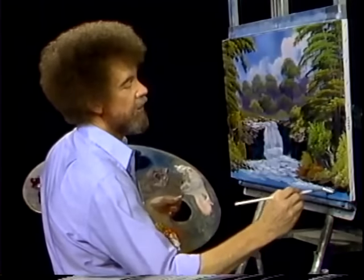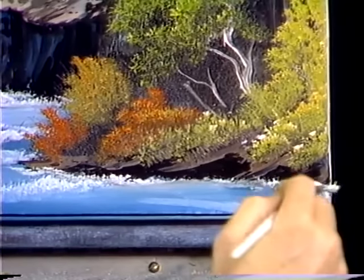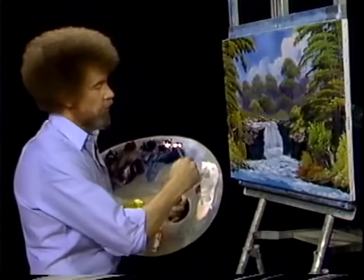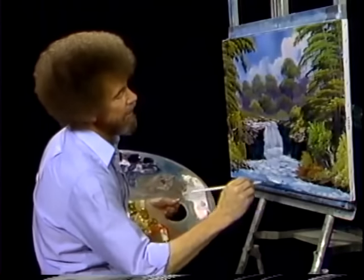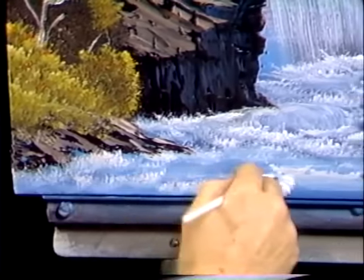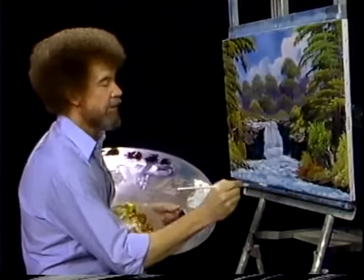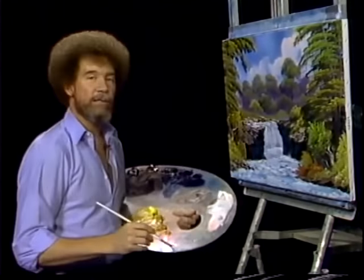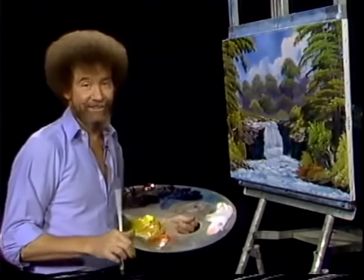Let's take the old fan brush and pop in a little bit of water right around the foots down here. And we're on the verge of having a completed painting. I hope this is one that you like — it shows you how to make a happy little waterfall, and you too can experience the joy of painting. So until next week, from all of us here, happy painting. God bless.